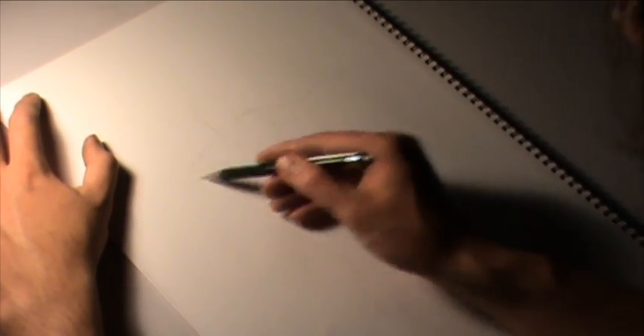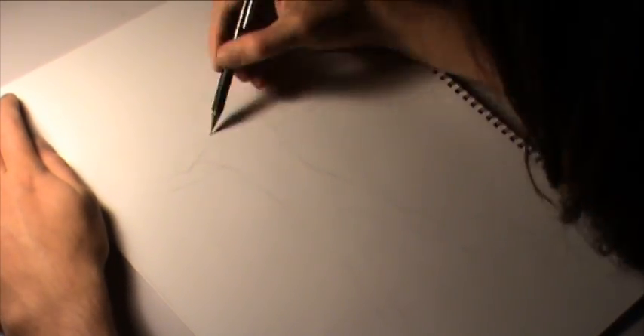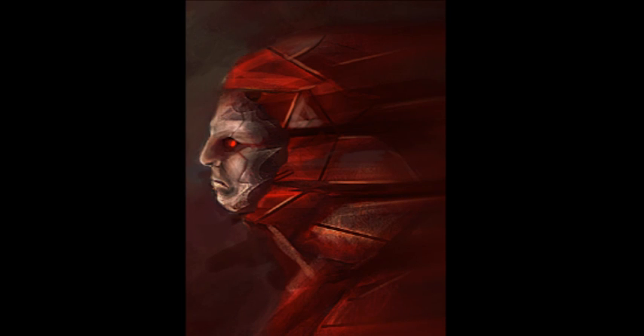For this character I want to create an easily identifiable villain. Before I begin I already have a vague idea of how I want his face to read. In a sketch prior to this drawing I decide I want his face to appear slightly masked with a metal plate, as well as have mechanical devices surrounding his head.